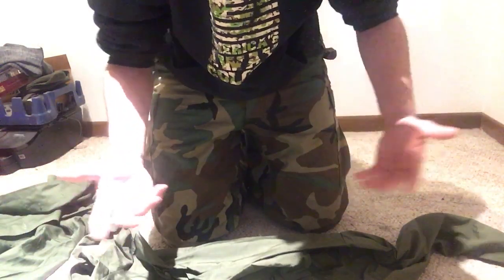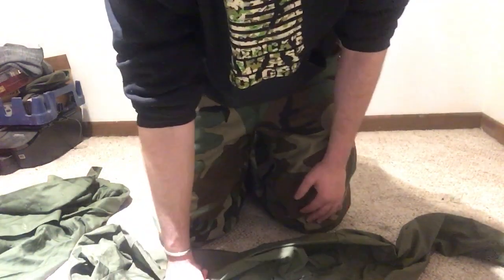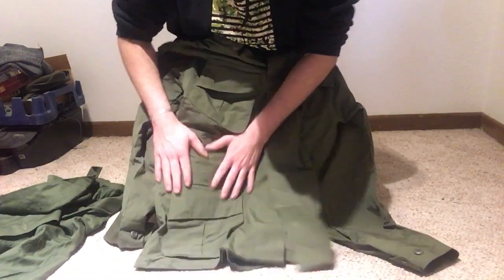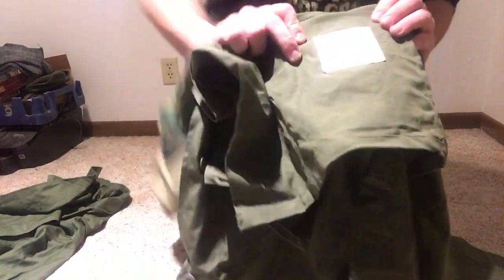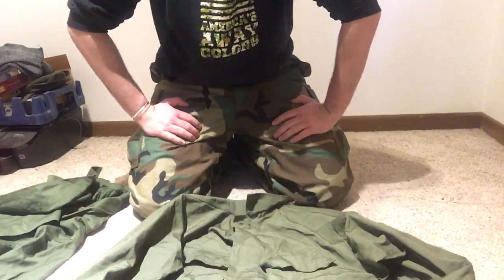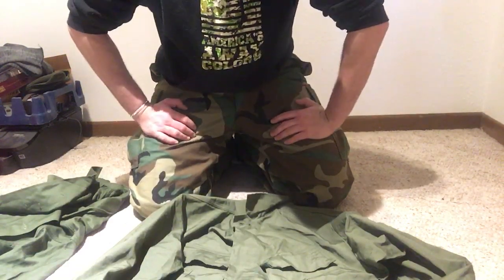They both have chest pockets. They both have button closures. They're both a cotton material. And that's about where the similarities end. This shirt right here was actually made in 1956. This shirt here was made in 1970. We'll get into the features of this shirt first.